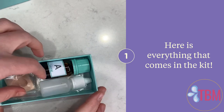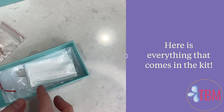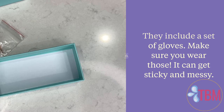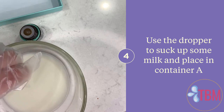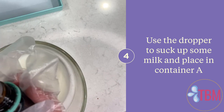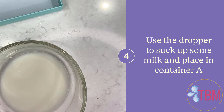Here's everything that comes in your Lacto DIY breast milk necklace kit — it has everything you need to get started. You only need a couple ml's of breast milk. They include a set of plastic gloves, so make sure you put those on to protect your hands — it can get really sticky and messy if you forget. When you're ready to get started, use the included dropper to draw up a little bit of the breast milk, then drop it into the A container, which is a solution that helps harden and protect the breast milk.